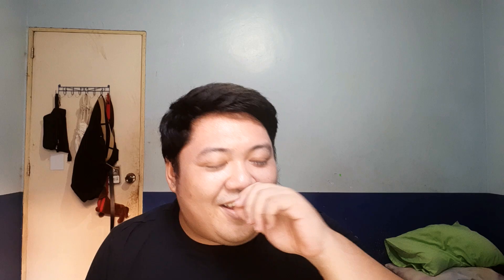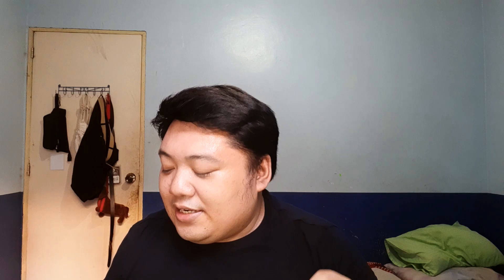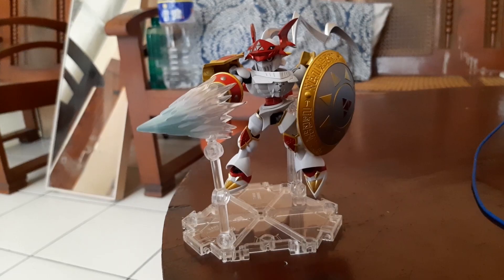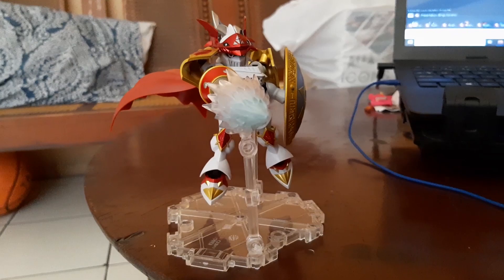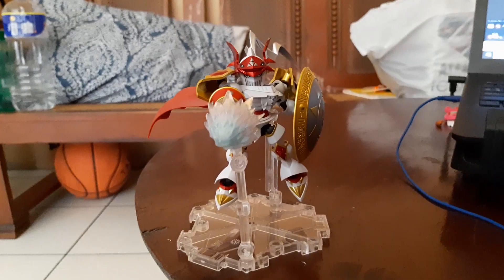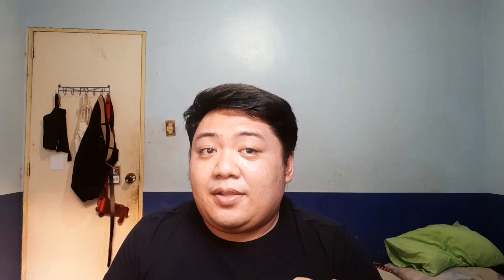Moving on to the looks — this figure is detailed AF. Really good detail, it looks nice, it feels nice, it has a good amount of heft. There are a lot of details you might notice in the figure sculpting — even on the fists it's not painted, but it has that triangle symbol. He has it on the knees too. The painting on it is just crazy good.